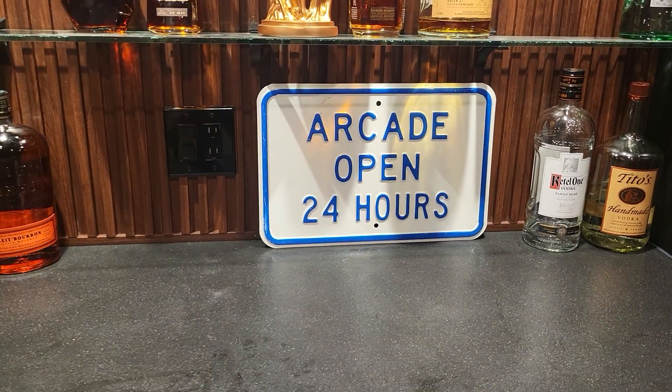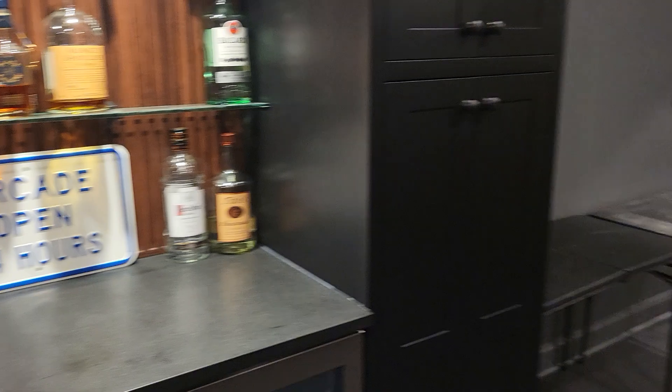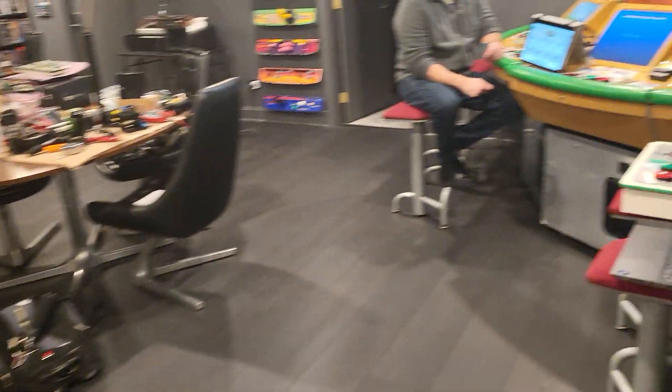Hey everybody, I'm here at Dan's basement in Chicago, Illinois. Dan has an incredible basement — we've covered some other videos where he's got a Midway section and a Sega section, and we're going to venture into the Sega section of this incredible arcade that Dan has.